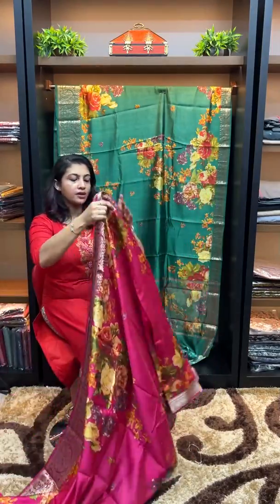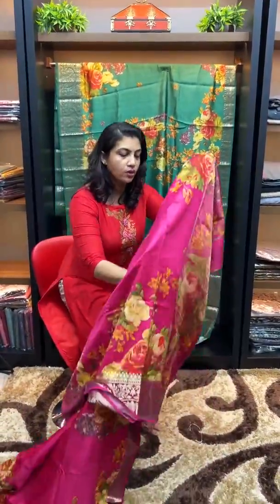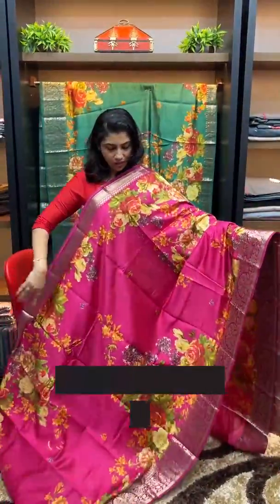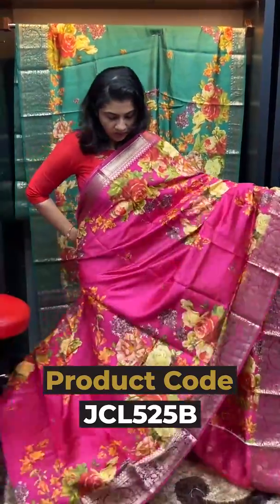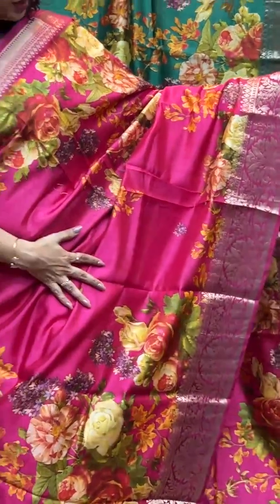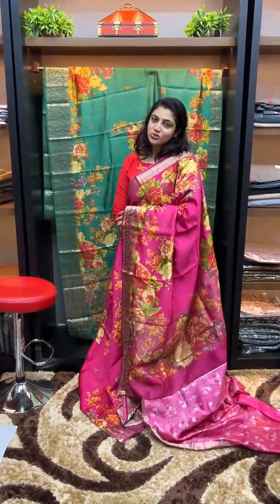The magenta pink saree features floral designs in a color border design in the upper portion and the lower side. The blouse is a negative pattern. This is the look of the magenta pink color saree.